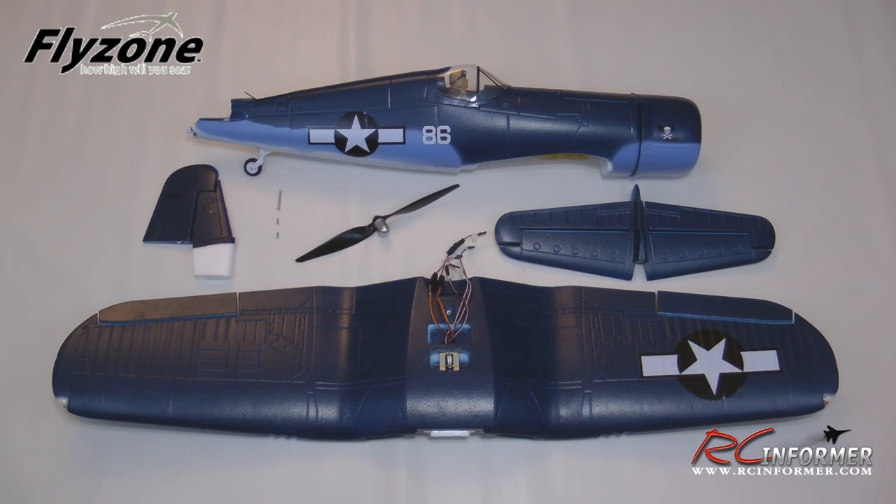Hey folks, Rich here at rcinformer.com. Thanks for checking out this video on the Flyzone F4U Corsair — their Select Scale transmitter-ready airplane. I already did an unboxing of it and now I'm going to show you how to get this thing together. It's impressive to be able to get a model like this out of the box and throw it together so quickly.